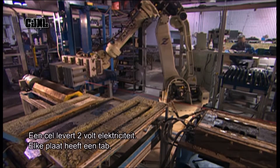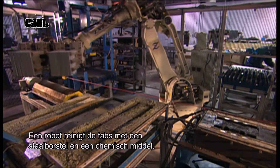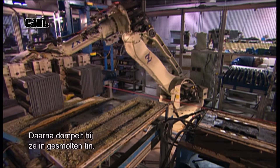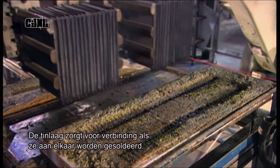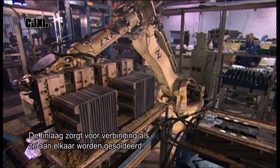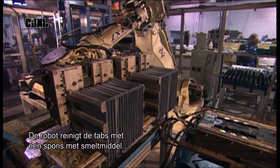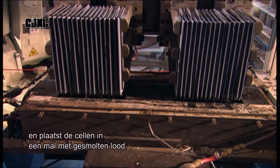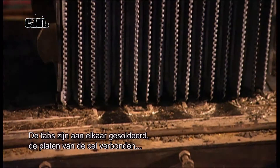Each plate has a tab. A robotic machine cleans the tabs with a wire brush and a chemical solution called flux, then dips the tabs in molten tin. This tin coating improves the bond when the tabs are soldered together. The robot wipes the tabs on a flux-imbued sponge to clean their surface once again, then drops the cells into a mould containing molten lead, soldering the tabs together and bonding the plates within each cell.